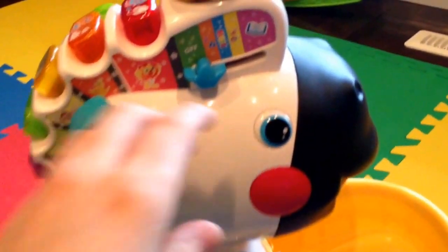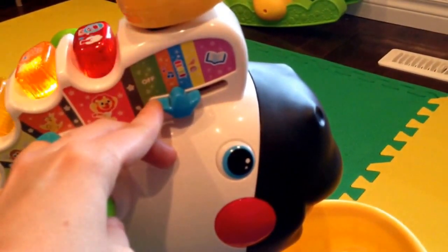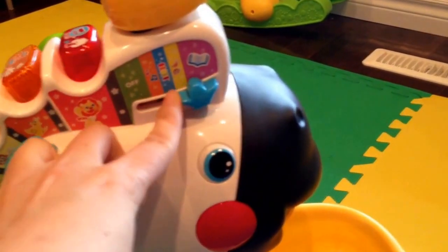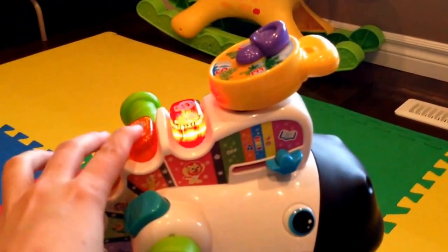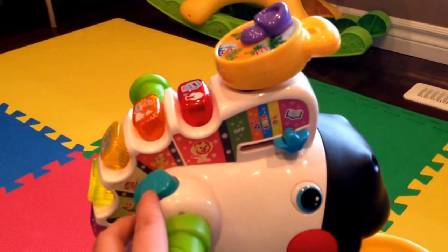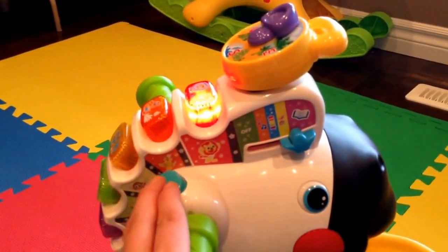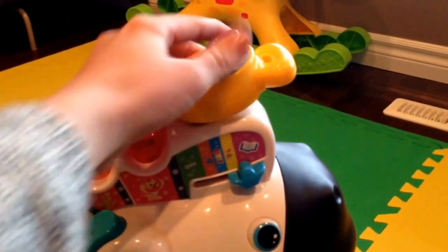Now I'm gonna go over these features. There's off and then it has music, it has colors, it has reading even. I'm just gonna press these buttons so you can hear the kangaroo who lives in the outfit. So little stories and tunes — Red!